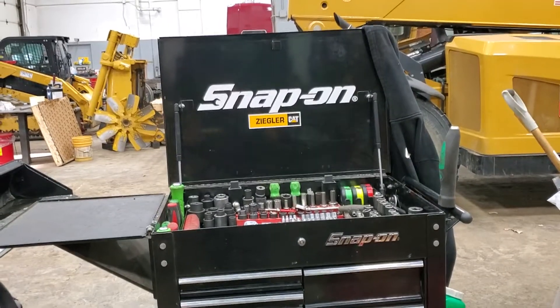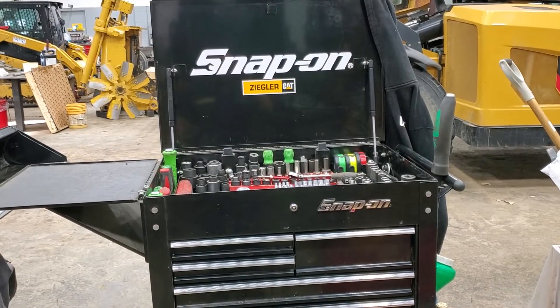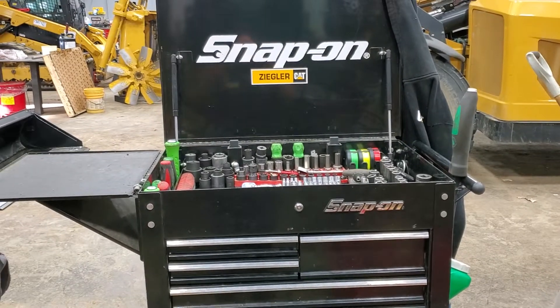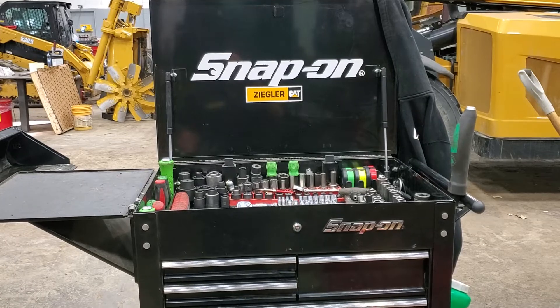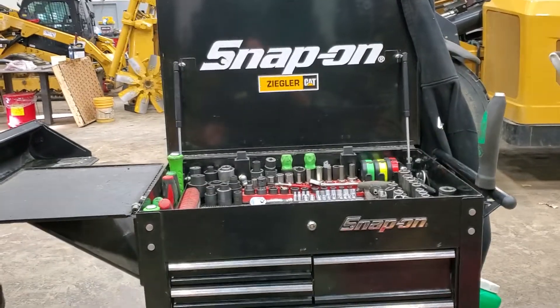Today I'm doing a video on my five-drawer Harbor Freight mechanics tool cart. I'm going to do a tour and the mods that I've done to make it mine. First things first, it's labeled under Snap-on — that was a joke between me and the Snap-on guy. He thought it was funny, I thought it was funny, and it's actually fooled a lot of people.